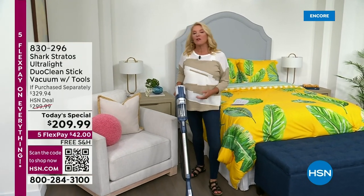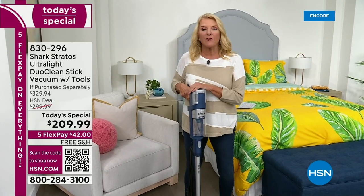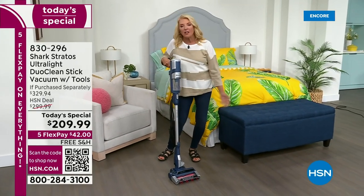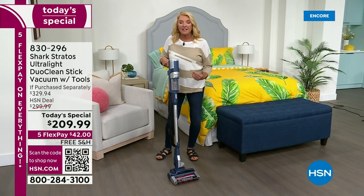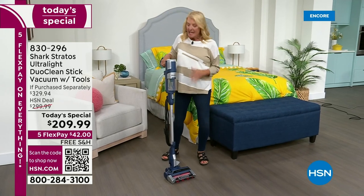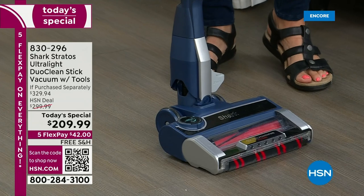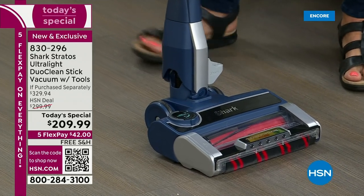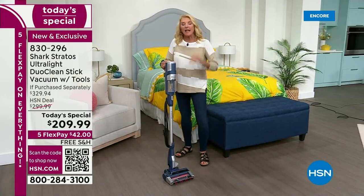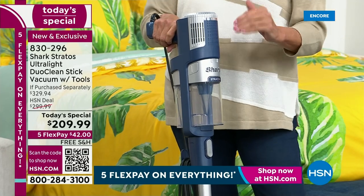We're jumping into a brand new Today's Special — one of the most terrific names in cleaning: Shark. This is the most powerful upright stick they have ever offered, and also the most versatile. It's got feature after feature that have never been combined in an all-in-one unit until tonight.